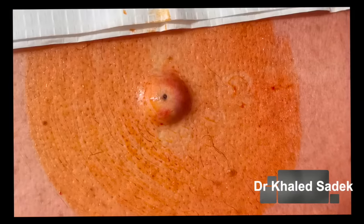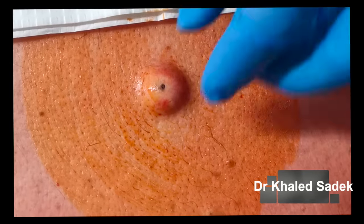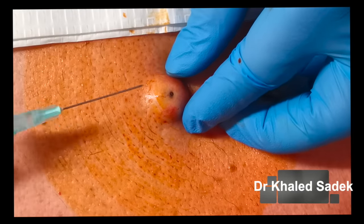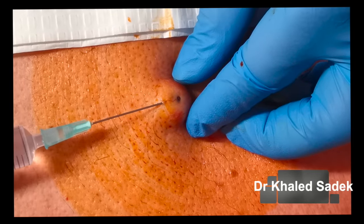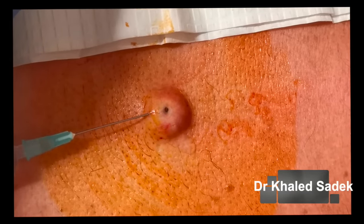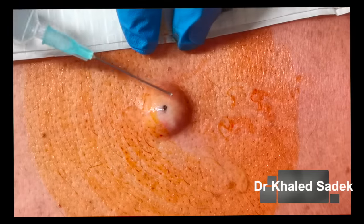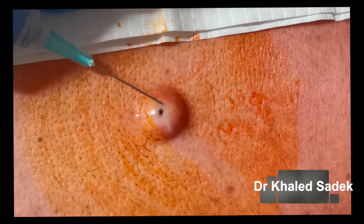How long has it been here — about three years you said? Okay, quite a long time. The anesthetic can sting a little bit, so we just want to put it just underneath the skin. It's going to start oozing through — that's fine. Is that painful when it goes in? The anesthetic stings a little bit.